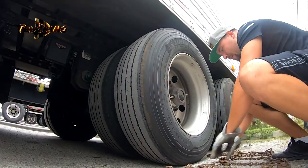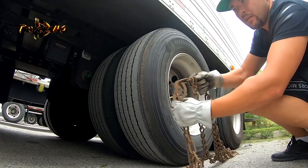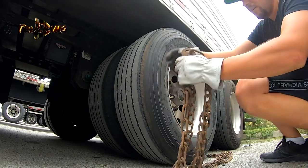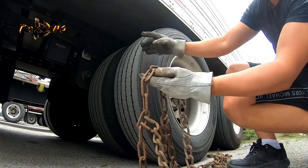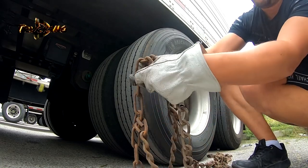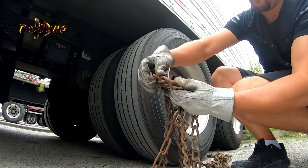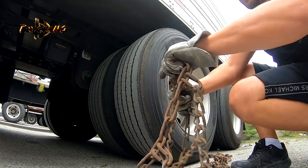So here is the chain with the locks. With the locks, it needs to be on this side, and this part is supposed to be on the other side. Make sure that this link is pointing up, because if it points down, then it will blow the tire.